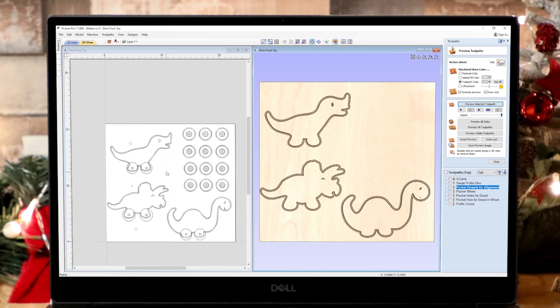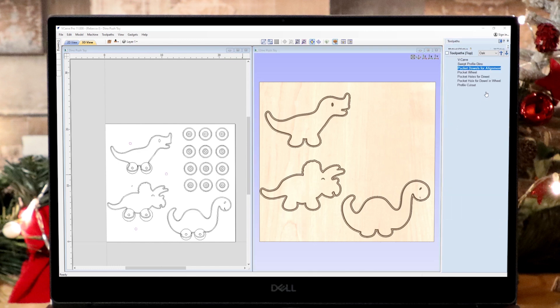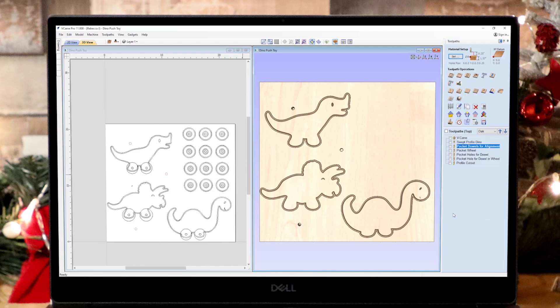Next we're switching to the quarter inch tool — mine is actually just a little shy of that at 0.245 — and we'll use this for the rest of the toolpaths on this side. We've got a pocket for our dowels, where we measure the dowel circumference and ensure our vectors match up, cutting in at 0.8 of an inch. At this point we test that our dowels fit. If they don't, we'd add a negative allowance to offset and make those holes a little bigger until they fit. You want a nice snug fit — not loose — because when we flip the material over it needs to locate into the corresponding holes on the material.